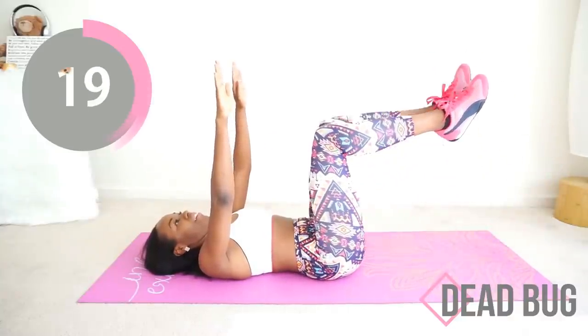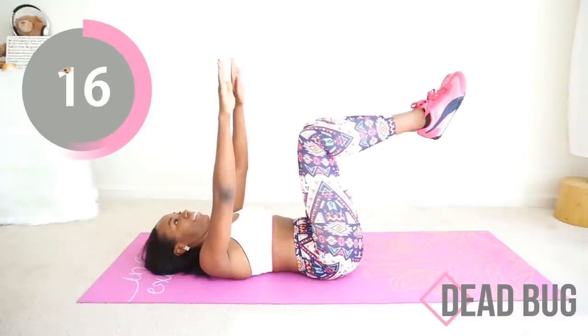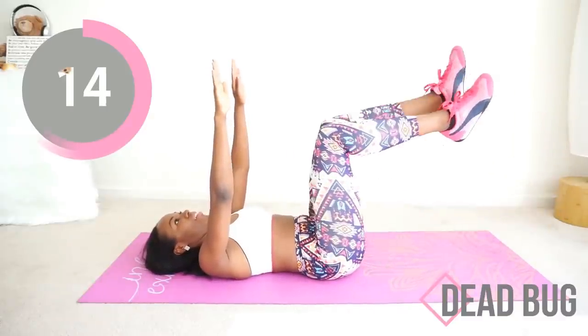If somebody walks into the room while you're doing this, just tell them you're playing a new game with your friend on the internet. Not weird, not weird, not weird at all.